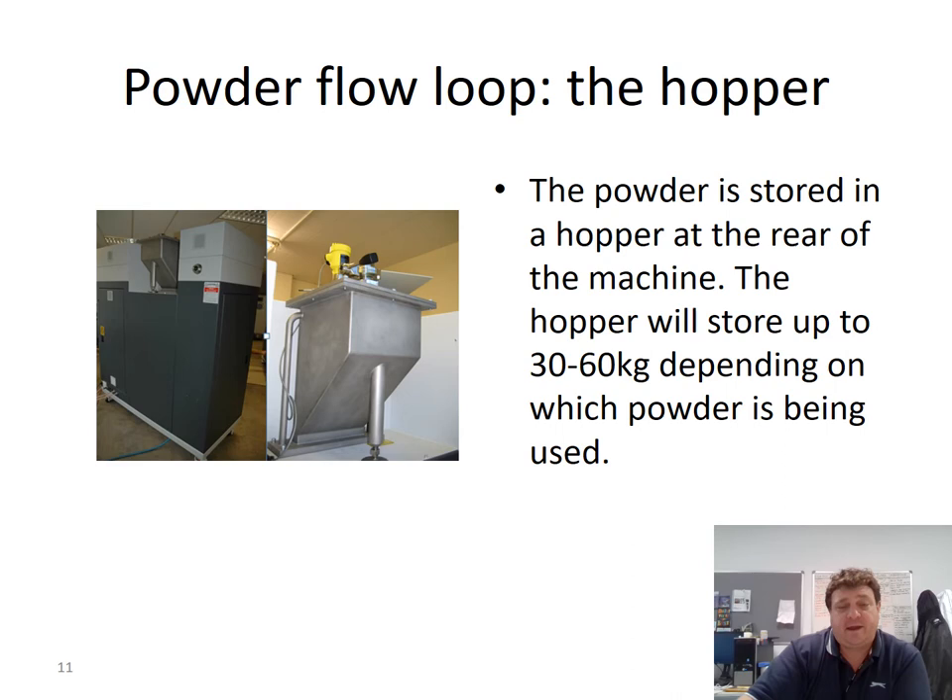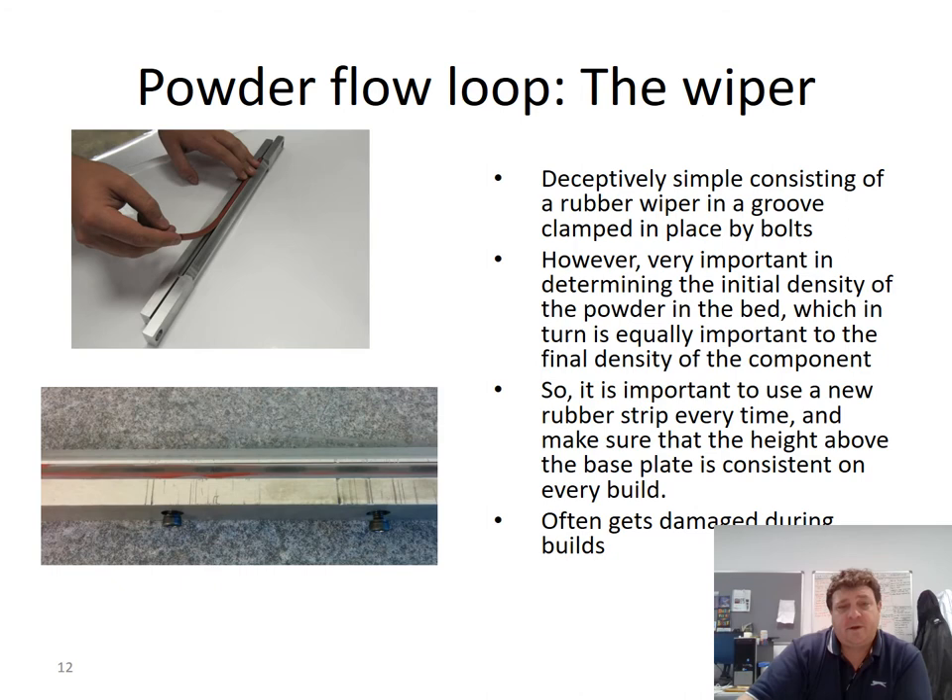Looking at the back of the machine, you can see the hopper location. It's quite a large hopper, storing anything from 30 to 60 kilos depending on which powder alloy you're using. There is a sensor on top of the hopper that indicates to some extent how much powder remains within it.